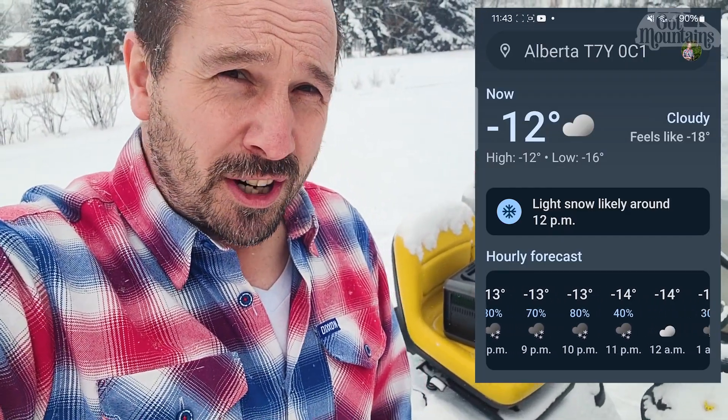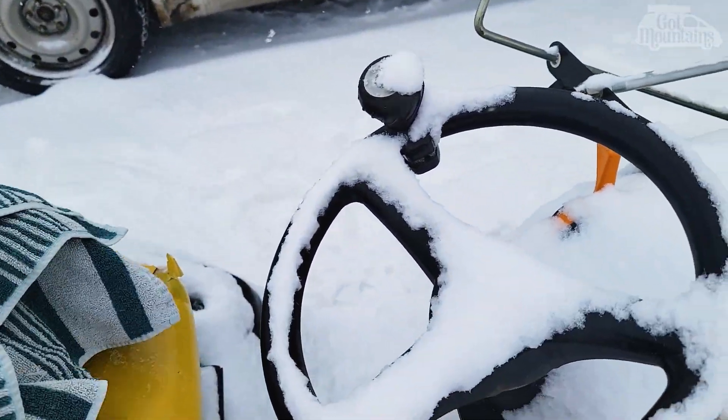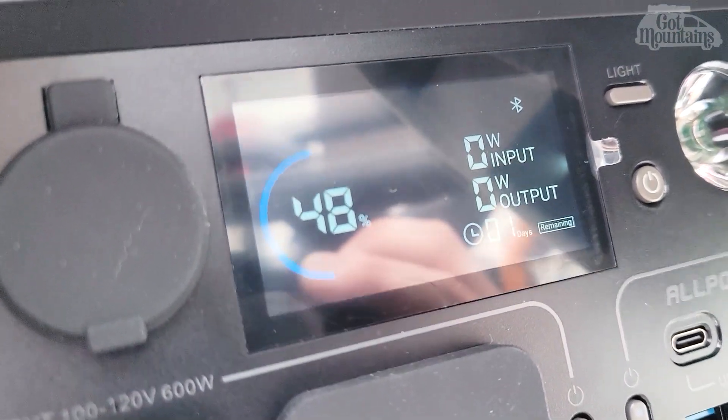The solar conditions in Canada are not ideal — it looks like five watts is what we're going to get. It's also minus 12 today. I think if that battery pack gets below zero degrees it probably won't charge anymore, but let's test it in the real world. At five watts I don't expect a lot — but that's winter in Canada for you. Actually, it's gone up to about 15%, which I'm kind of surprised. At about seven watts from that panel, it must be doing pretty good.